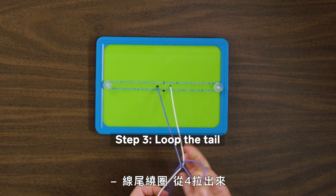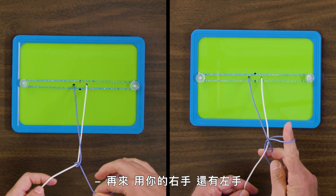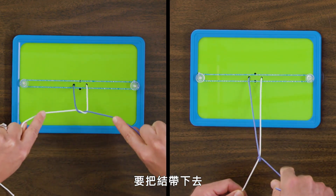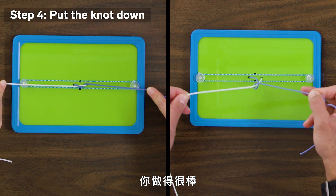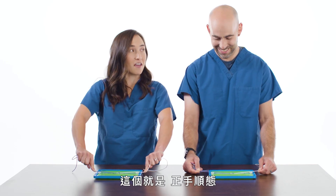Your index finger is going to go through the four, loop this tail, and bring it through the four — just like that. Bring the whole tail through. With your right hand and your left hand, put the knot down and it should be nice and square. That's excellent, Peter. I'm a doctor! You're a doctor! So that's your forehand throw.